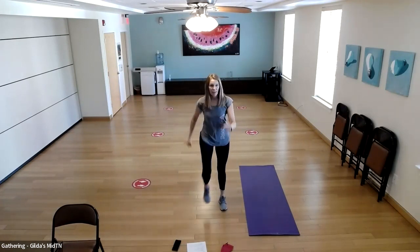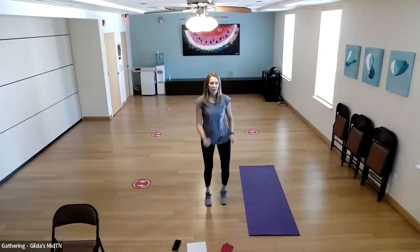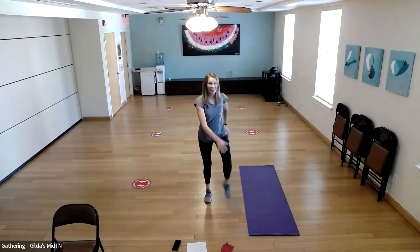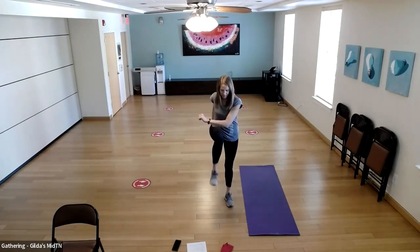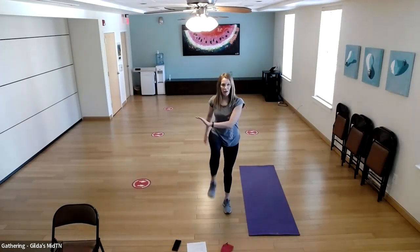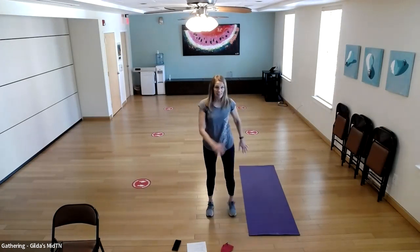We're going to go straight into marches. Choose your tempo — whatever feels good for you. You can pump your arms or have your hands here. Then we're going to go right into cross connects again — 20 of them.